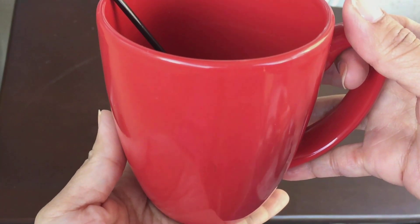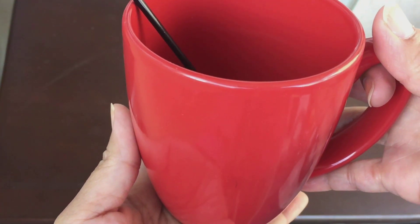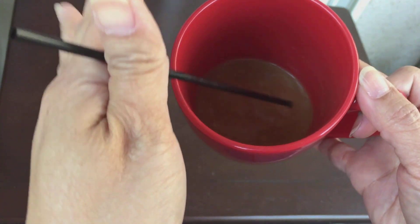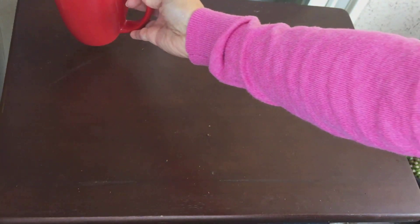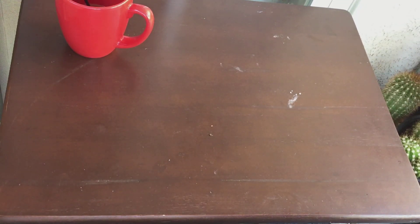Hi everyone, this is Anna. Welcome back to Cactus Caffeine, where I share my hobby of growing cactus and other desert plants over a cup of coffee. Today my coffee is almost gone because I've been working in my yard, but I want to show you my new cactus purchases from this morning and also one succulent arrangement. Let me start with the succulent arrangement.